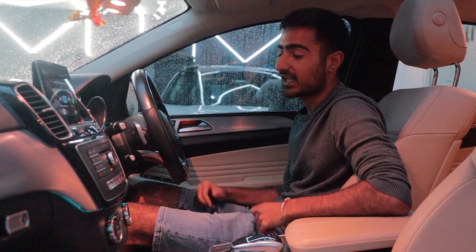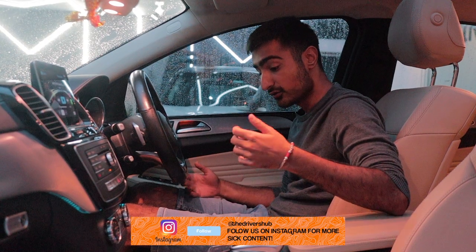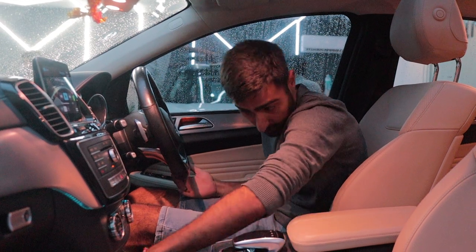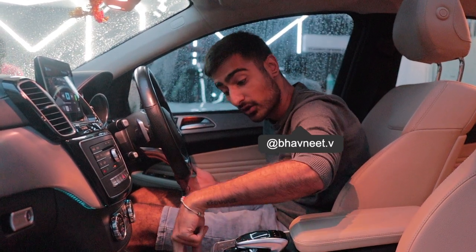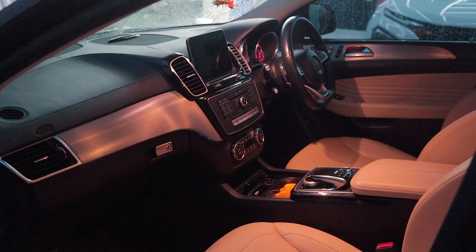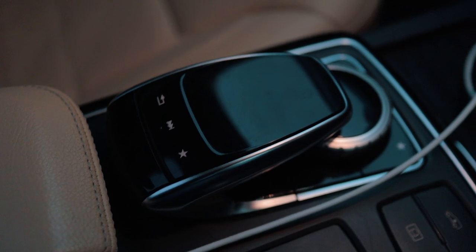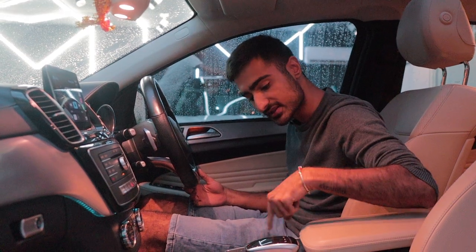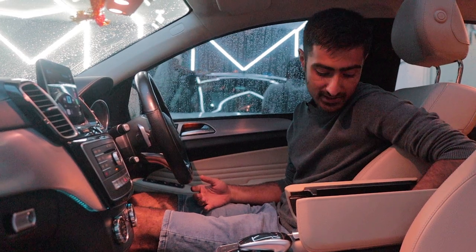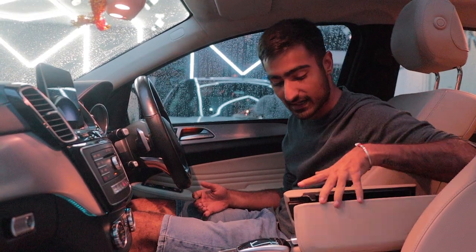Step inside the GLE and you notice how roomy it is, because it's a behemoth. You've got quite a lot of cubby holes — a huge one right here, one in front, two cup holders that are heated and cooled, and an ashtray. There's no traditional gear lever; instead you've got the toggle for the MBUX controls and the car's mode selector. There's also a large cubby hole with two charging ports, plus Apple CarPlay so you're always connected.